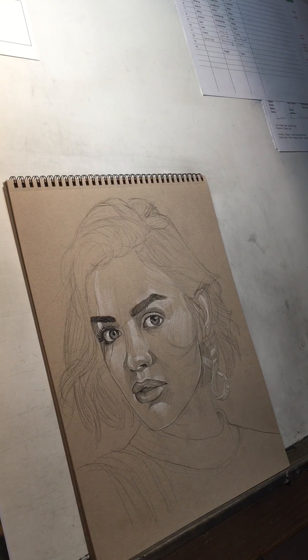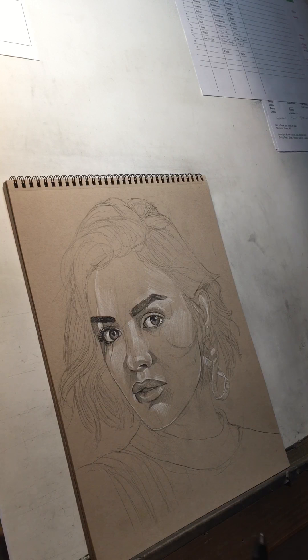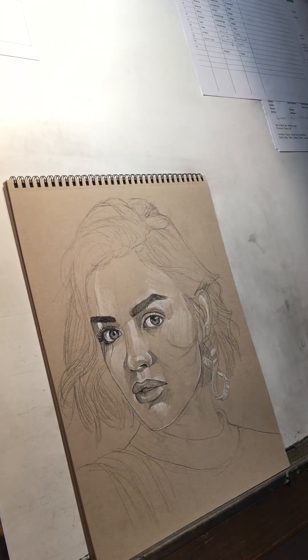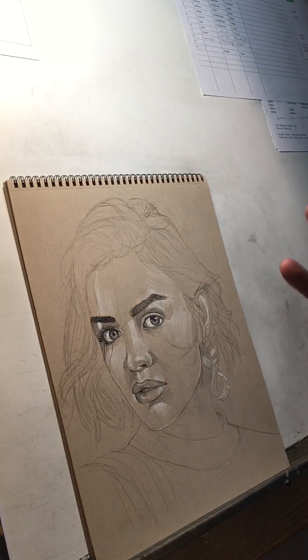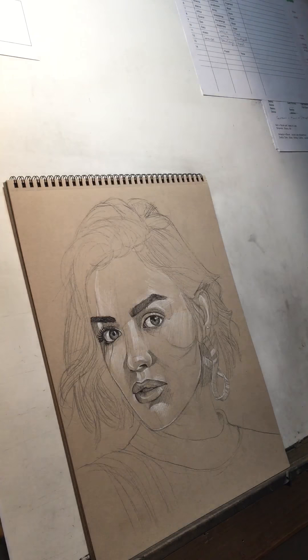Hey everybody, I thought I'd do a video on hair since this is something a lot of people ask me about. There are a couple other videos on my page that talk about hair, but I think this one I can spend a little more time on the rendering. The last video I did was the proportions video on the Rock, who had no hair, so I thought it would be a good time to address that. For this tutorial I'm working on Strathmore tone tan paper. I've already blocked in this drawing of Lucy Hale — I thought this would be a nice one to work on because she's got lots of flowing hair.